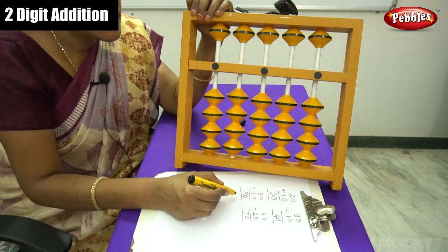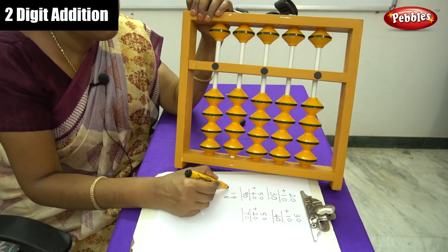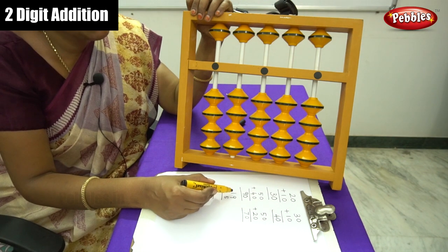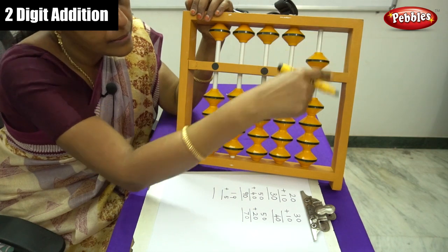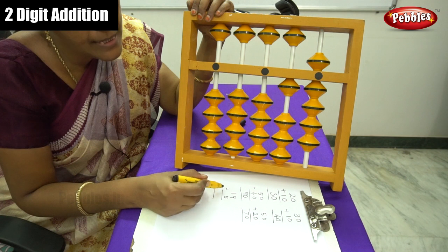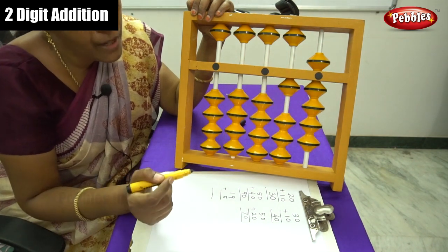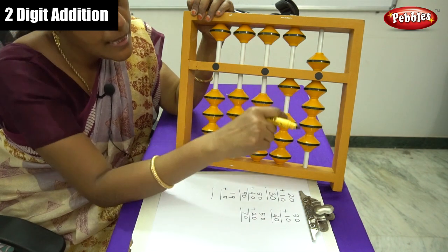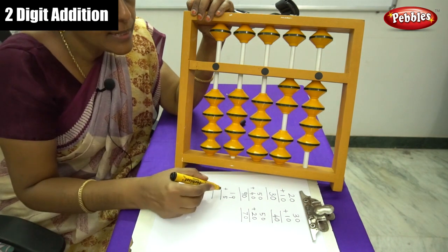Now here is one example sum: two digit number with a single digit number, that is 19 plus 5. The first number has 2 digits — 9 is in the 1s place and 1 is in the 10s rod. Arrange the bead: this is 9, this is 1, that is 19. Next, plus 5 in the 1s place. But here there are no beads at all to move for plus 5, so we use the plus 10 formula. Plus 10 minus 5. Answer is 24.